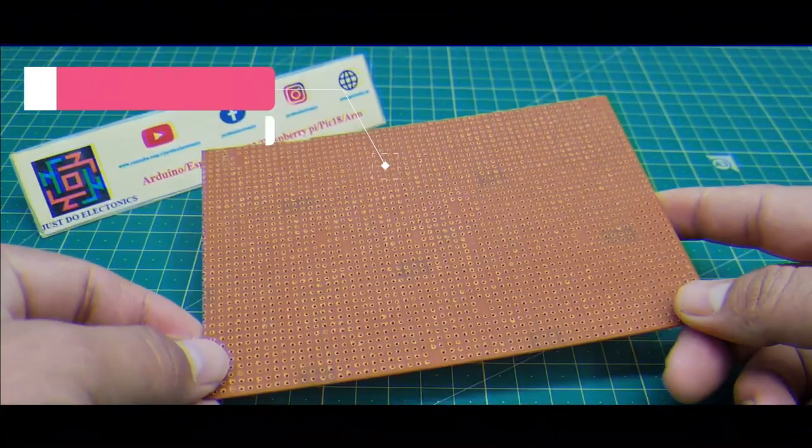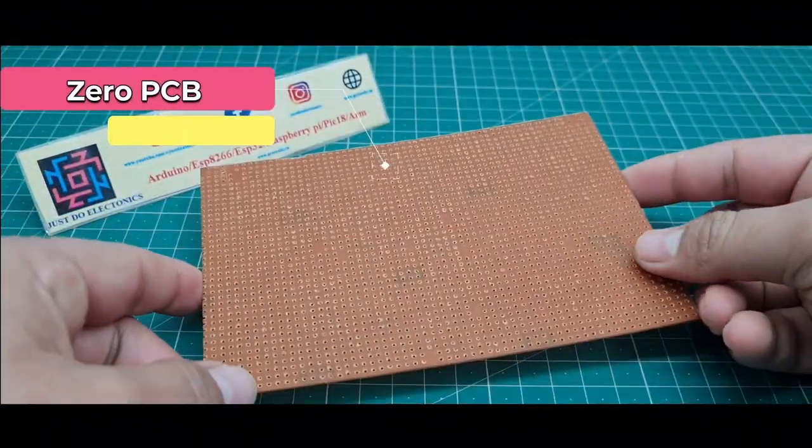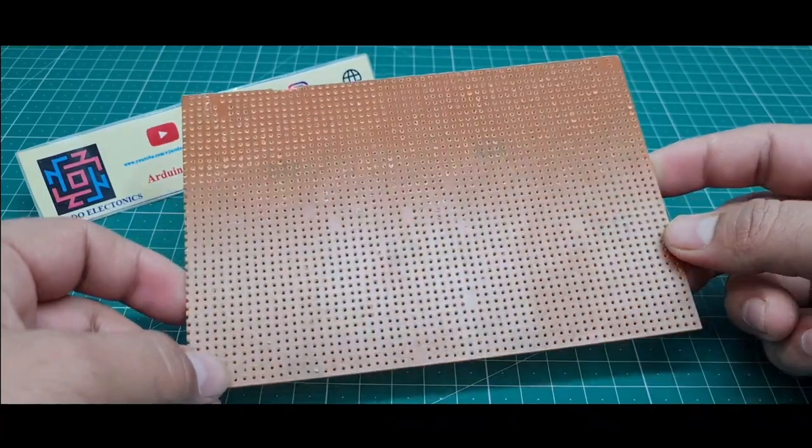I use a zero PCB where I place all the components, and I have already assembled everything onto the zero PCB.